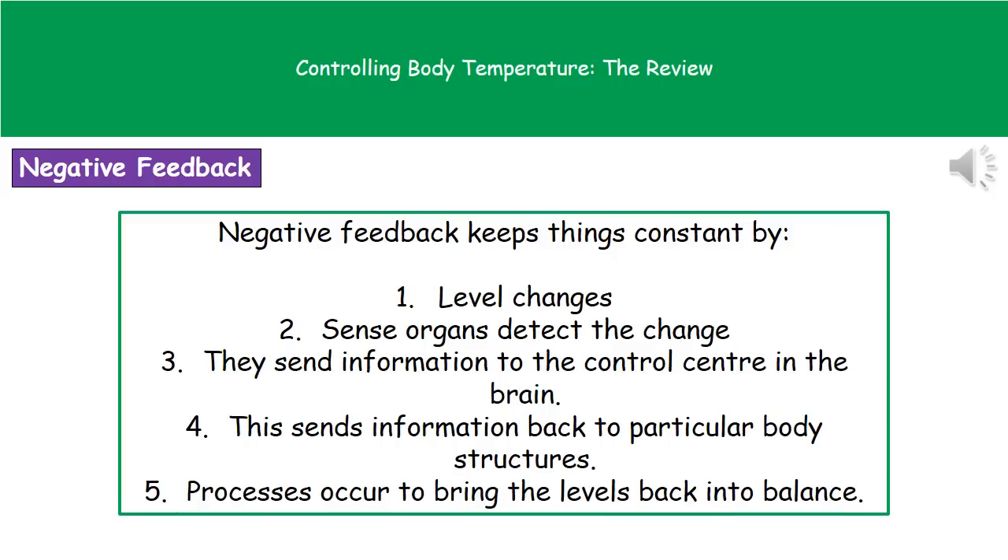The process by which all these controls are brought about is through a negative feedback system. The way this works is: the level changes, sense organs detect that change, they send information to the control centre in the brain, which then sends information to a particular body structure to bring about a change and return the level back into balance. So there is continuous monitoring of changes, sending information to effect a response, and as a result of that effect, things go back to normal.